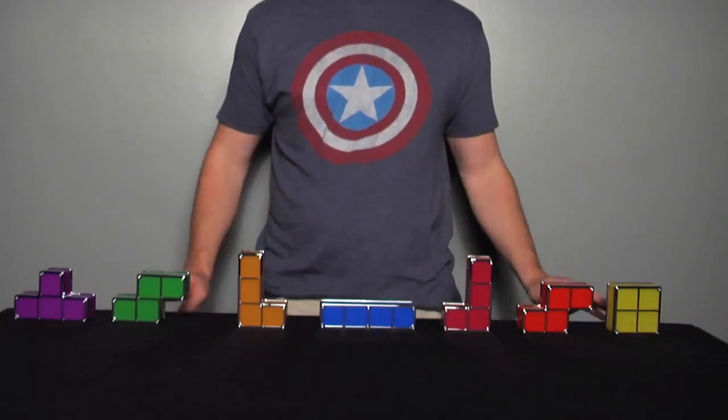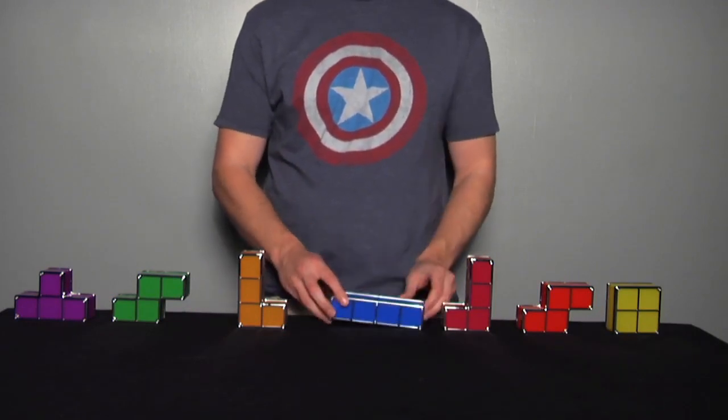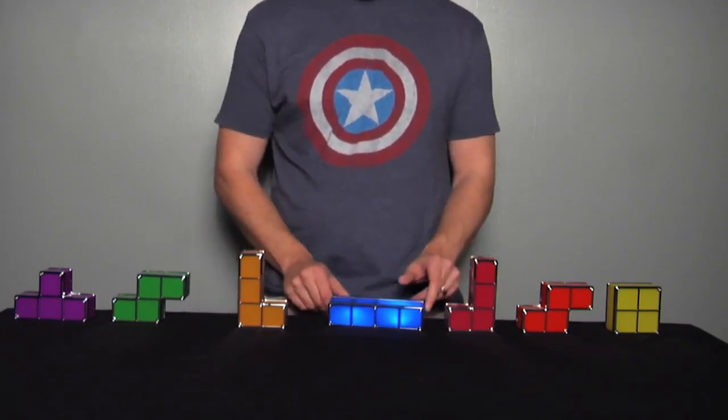The Tetris Constructible Lamp by Paladone comes in seven pieces. The blue straight piece is where the power source attaches, and once turned on you can build your lamp however you desire.